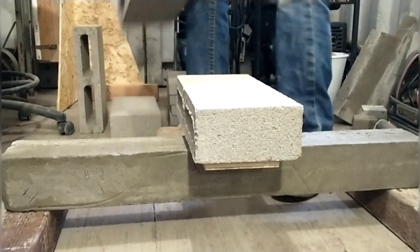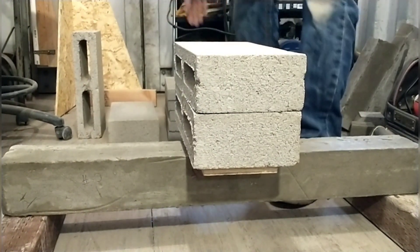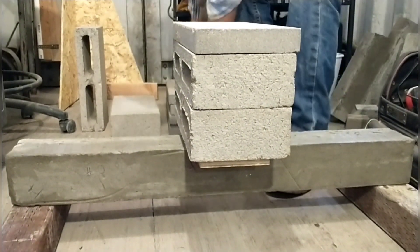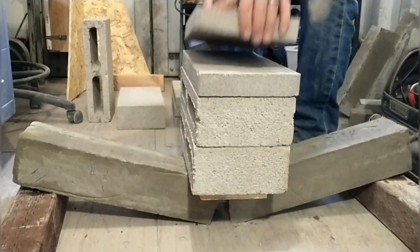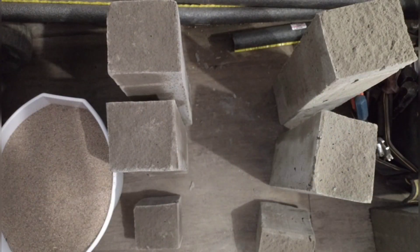Here we are redoing the test on the half-to-one sand mix since we didn't get good granularity the first time. Fortunately we had an extra sample to test. This time we only went with a few bricks and then started with the smaller weights. This time it held 61.4 pounds or 27.9 kilograms — a little bit less than our standard mix.